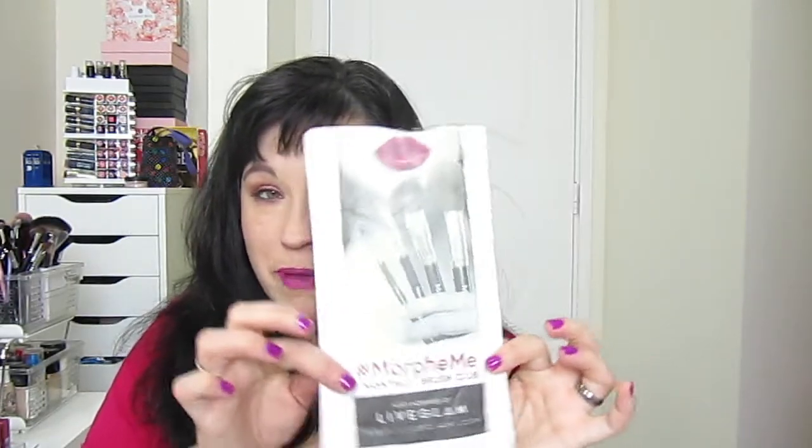Hey guys, hope you can see me okay — using my point-and-shoot camera. I'm going to show you what I got in June's Morphe monthly brush club. Here's the bag it comes in.